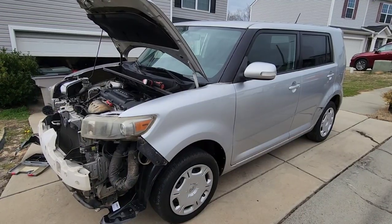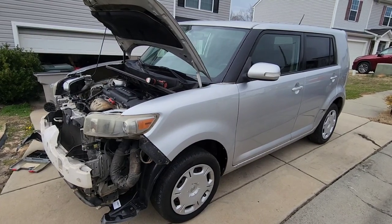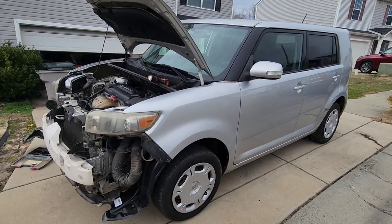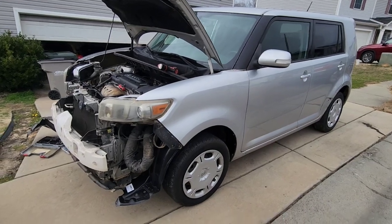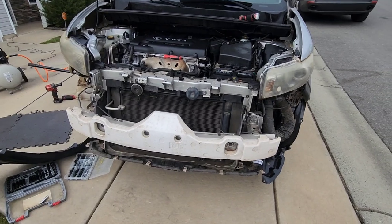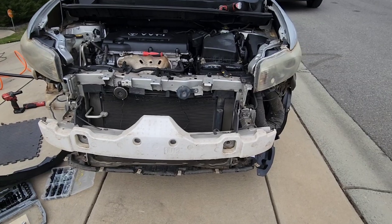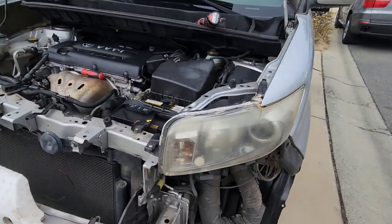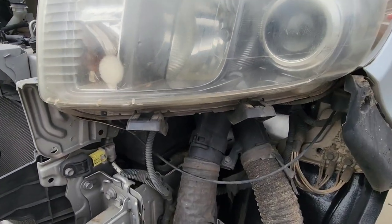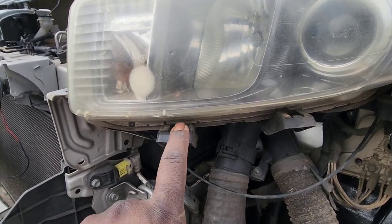This is JOATD. In front of you is a 2009 Scion XB, and today I'm going to show you how to remove a headlight. To remove a headlight, you have to actually take the entire bumper off. The reason being, down here at the bottom, you have these two areas where the bumper slides into the light itself.